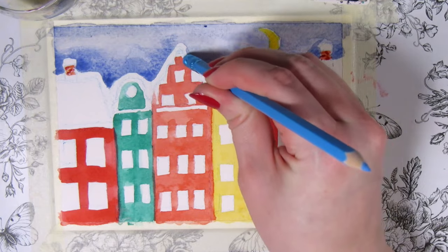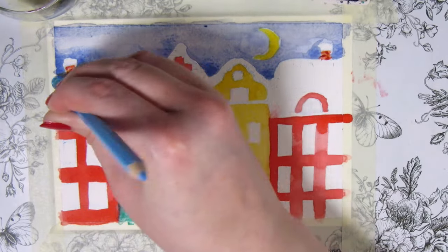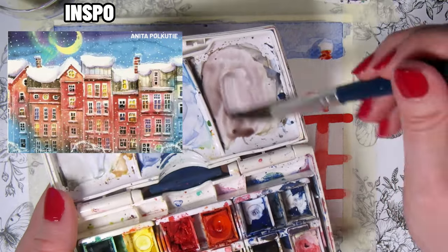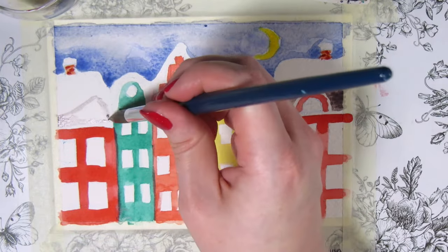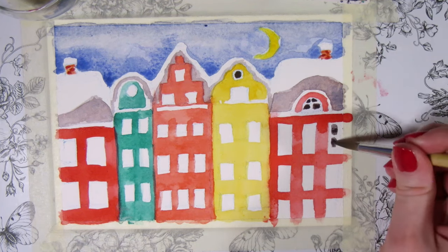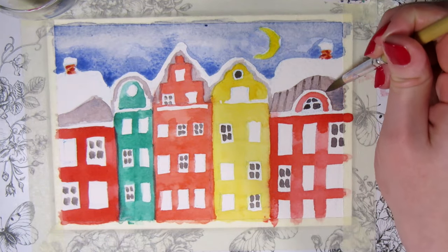I'm erasing the sketch from the roofs since they'll be snowy and white, so I don't want the blue sketch to show through. I like the look of partly snow-covered roofs where some of the snow has fallen off, so I'll paint some of the roofs partly grey. I want to leave the window frames white so I'm only painting little strokes for the window panes. I'm scattering some dark windows in there and doing stripes for the thin roof with the same colors still on the brush.